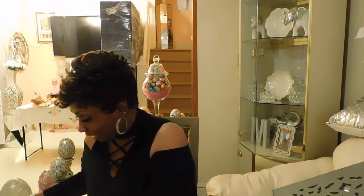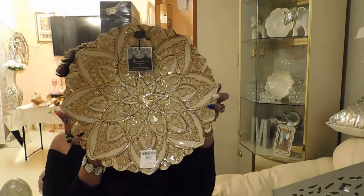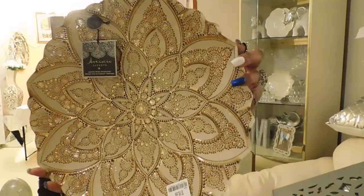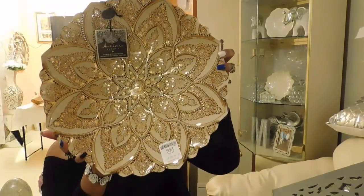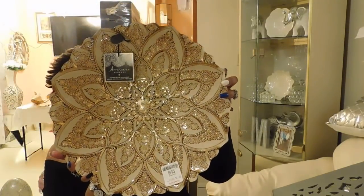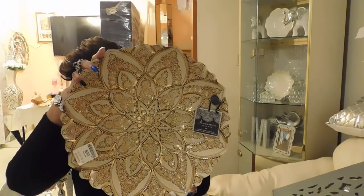Now we're going into Home Goods. Look at this beauty right here — I think this is absolutely gorgeous. Look at that detail — isn't that gorgeous? This is the gold one and I think it's just so beautiful. This was $60.99.